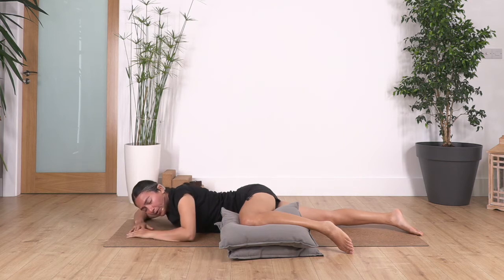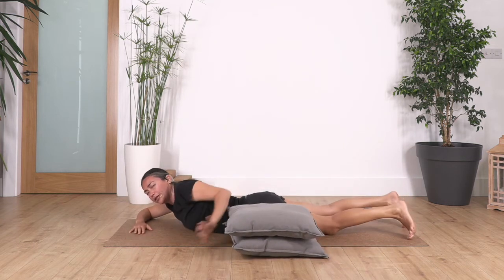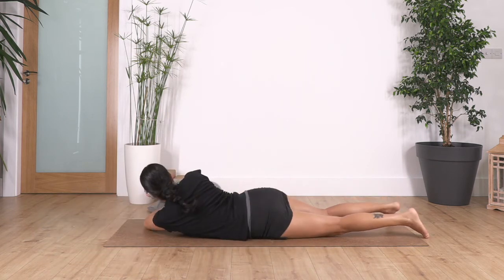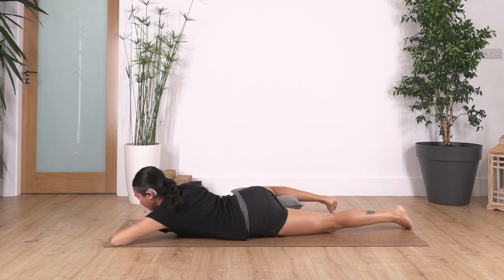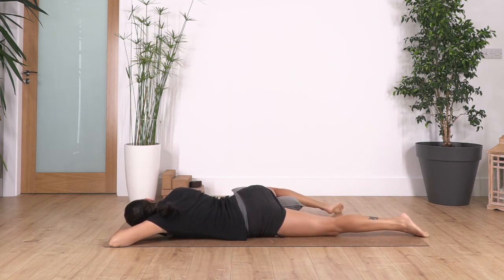Well done everybody. Now we're going to release and change our cushions to the other side. We bend the left leg and rest the left knee on the cushions. Chest on the floor, fold your arms and let your face rest on your hands. We're just going to hold here for four, and three, two, and just one more.